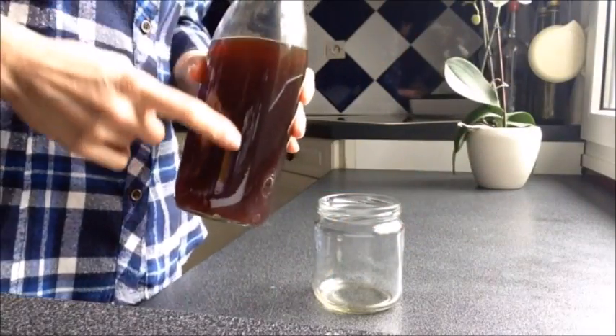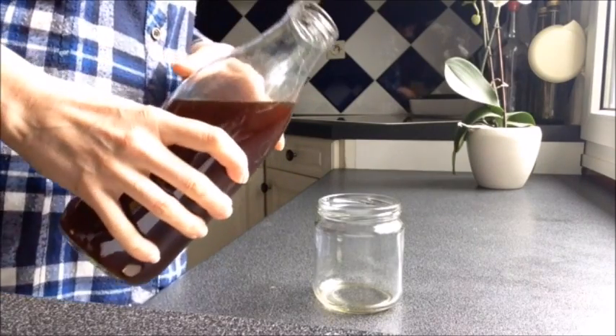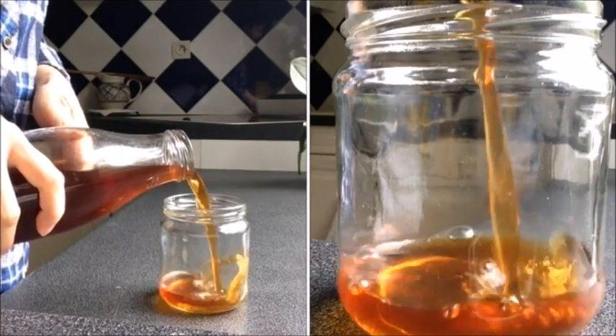I poured my coffee, strained it first, and poured it into a glass bottle. And I am now going to serve myself some because it smells so good and I cannot wait.